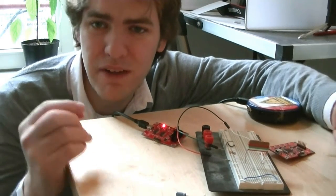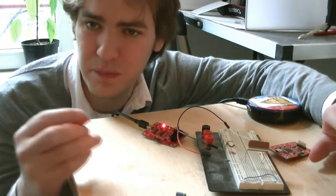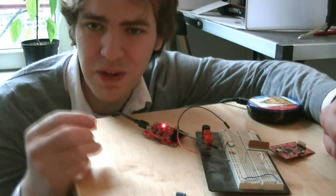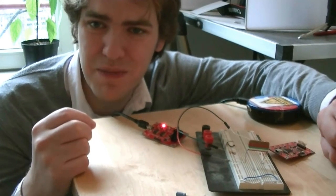The Bus Pirate hardware will never be able to be a full-featured component detector because it lacks the analog-to-digital comparators needed to measure voltage when you test a transistor. We'll need custom hardware for that, but this was a good start. Now we'll go take a look at that big box of parts from Mouser.